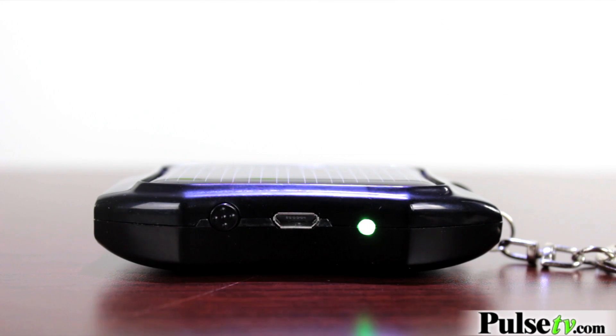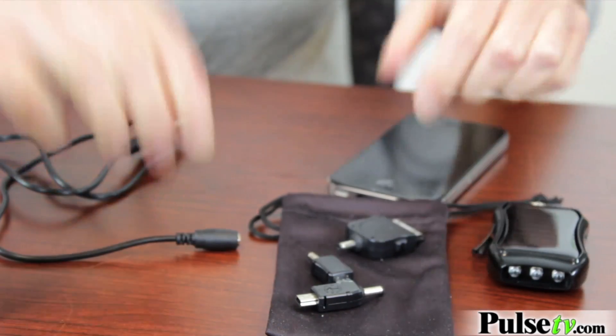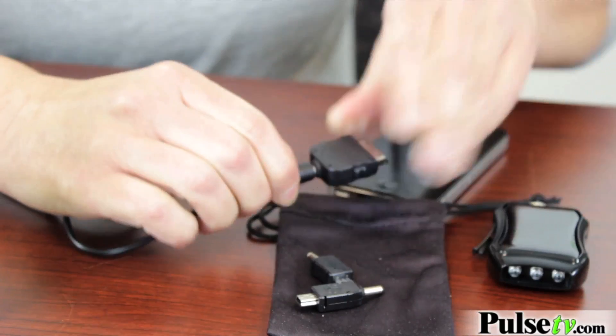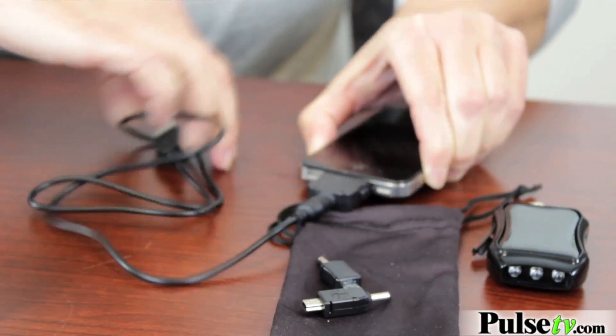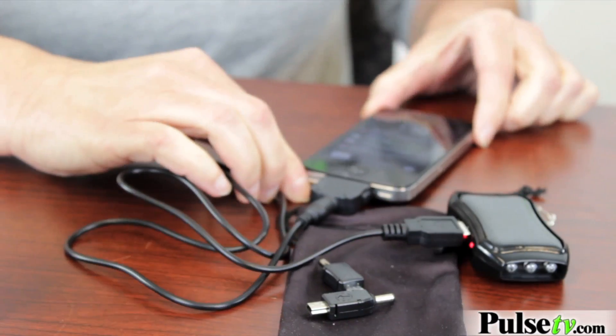I'm going to use this flashlight to demonstrate how we can charge it up. Just put it on and you can see that there's a green light here — it's actually charging right now. It's so easy to use. Choose the right adapter. I'm going to charge my iPhone. So you plug it into your phone, then plug it into the charger. As you can see, it's charging.